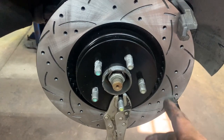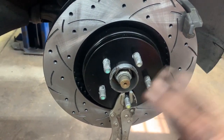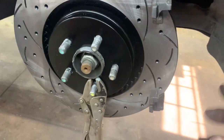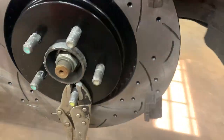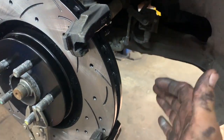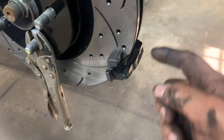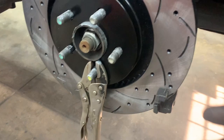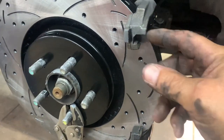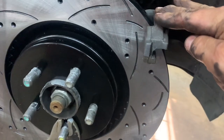Clean your new rotor with soap and water, degreaser, or brake cleaner to remove the shipping oil — do not use brake cleaner on your brake pads. Install the caliper bracket with the two 18 millimeter bolts and torque to 76 foot-pounds. Before putting it on, apply sil-glide on the mounting surfaces where the pads ride.